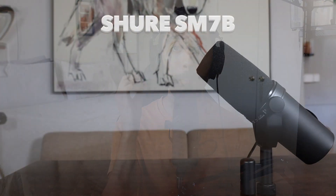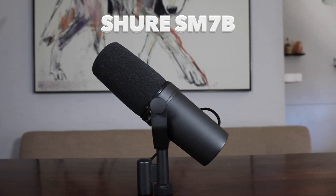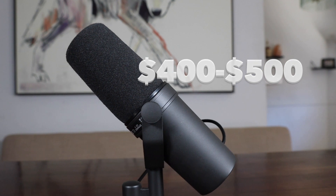Let's start with the microphone that I'm using. This is the Shure SM7B. This microphone is an industry standard for music, for podcasting, for live streaming. Now it is a bit expensive if you're starting out. This microphone runs between $400 and $500, but the investment is well worth it.